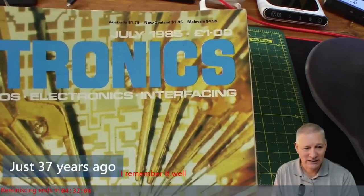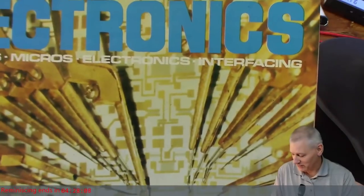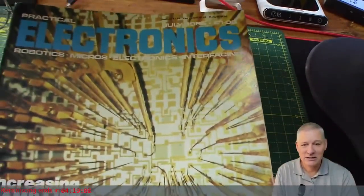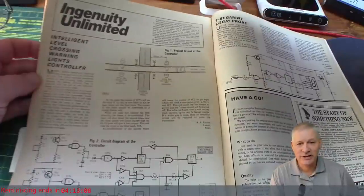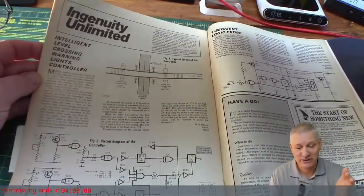Quite a while ago. Look, that issue was only a pound; the new one is £5.49 — that's inflation for you. But I'm not here to talk about price. I'm here to talk about a circuit that was in here that I submitted. They used to have a feature called Ingenuity Unlimited, where they invited readers to submit circuits for things that they've built.